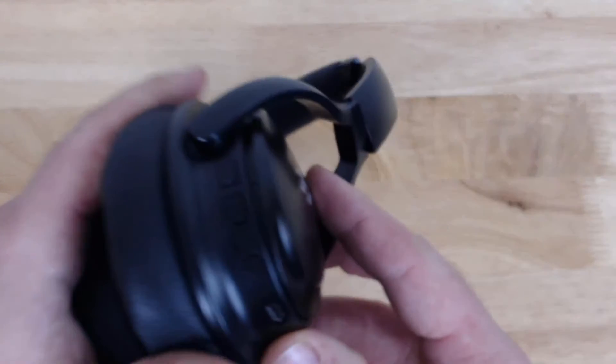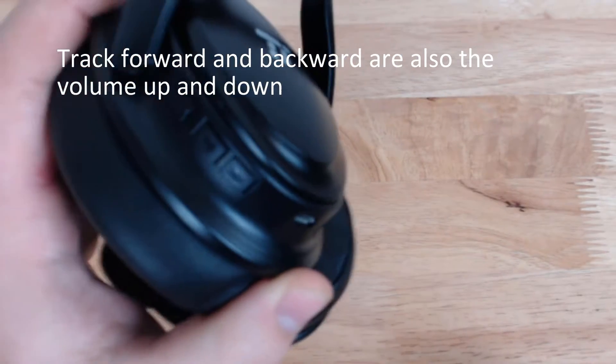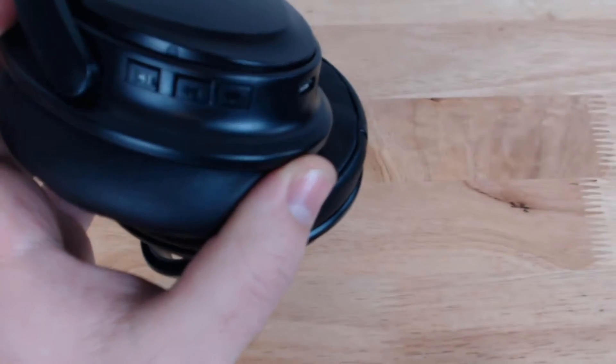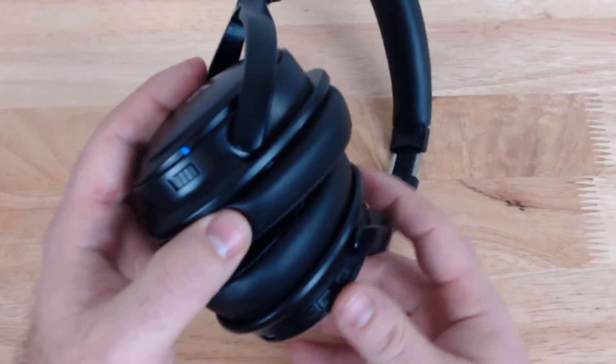Now onto the controls. I should also mention they fold up, so if you're going to take them on a trip you can fold them together nicely. As far as controls, on the bottom you have your micro USB charging port. These are Bluetooth enabled — you have a track back and a track forward button, and a play/pause button that also doubles as your Bluetooth pairing button. Everything I've paired these with has been 100% seamless. On the other side you have your 3.5 millimeter jack, so if the battery dies you can still use these with a cable. They also have the active noise cancelling switch.